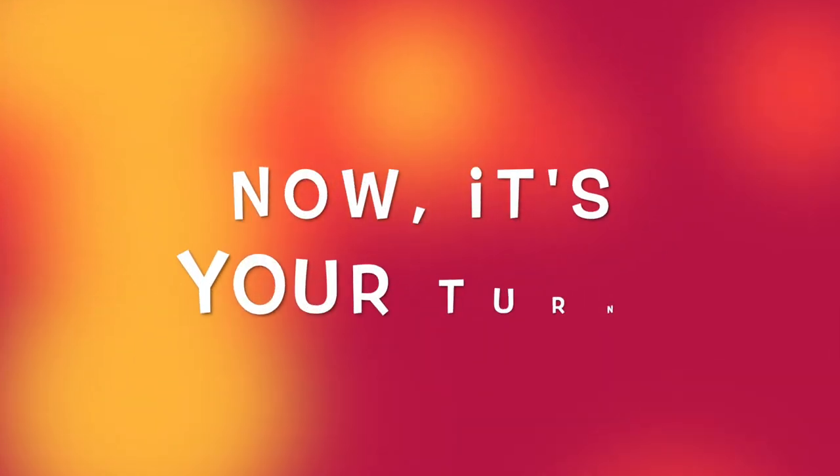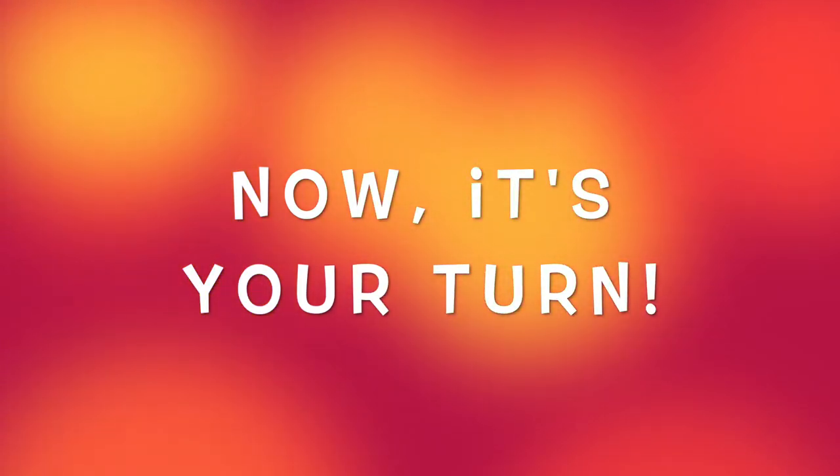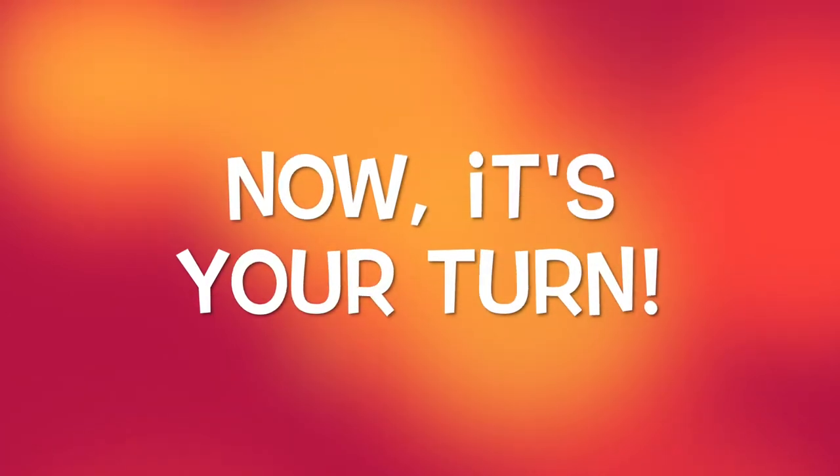Now it's your turn. Go find the laundry basket full of clean laundry and create a beautiful picture made from the laundry.